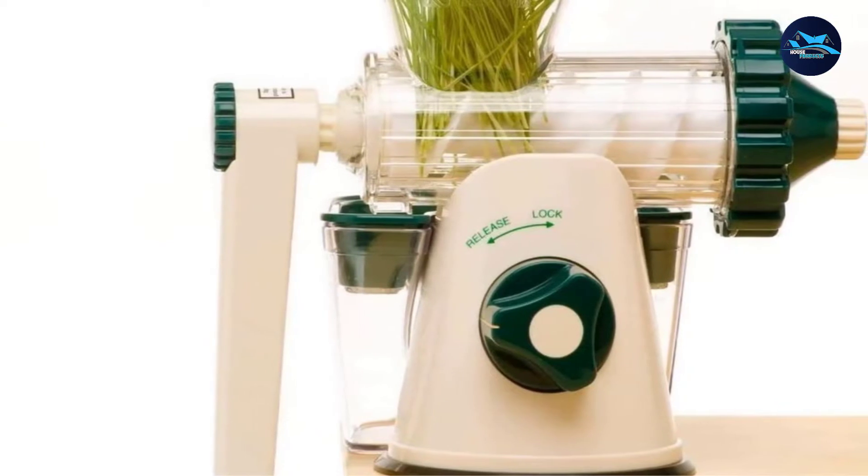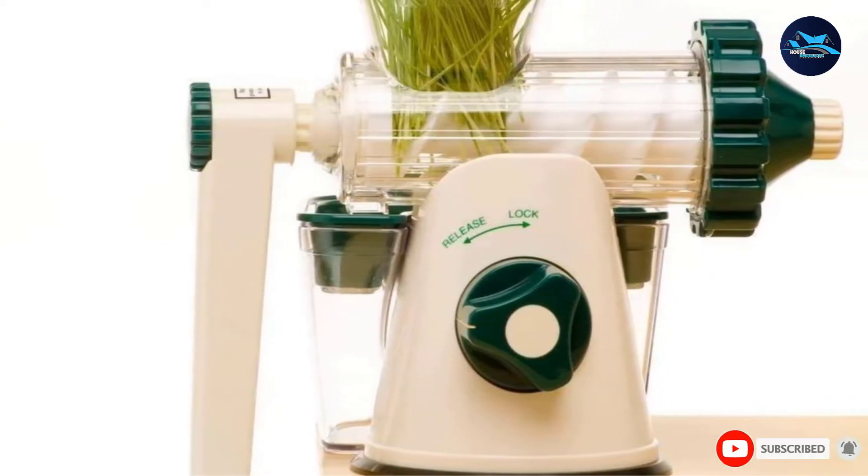However, while excellent for wheatgrass, it won't handle hard fruits and vegetables thoroughly. If you like more variety in your juicing needs, you may want to look deeper into electric models.